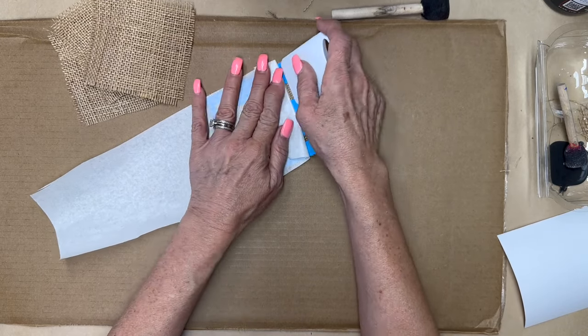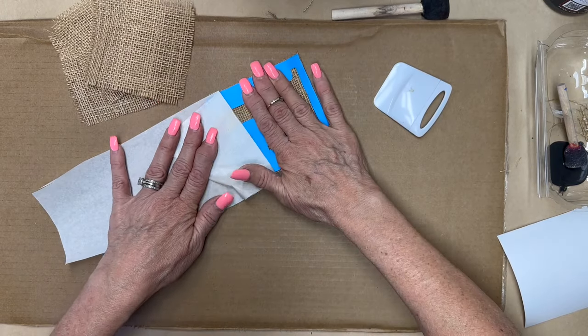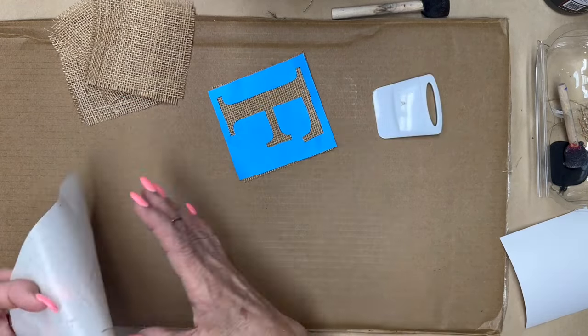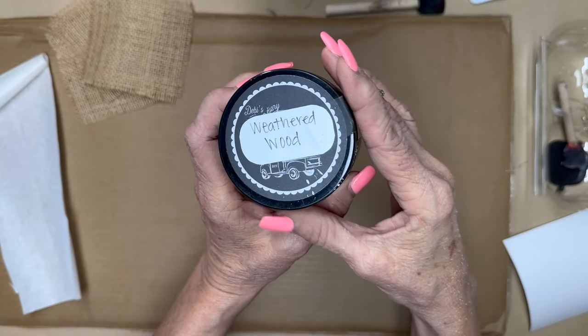It takes a little bit because it doesn't really want to stick to the burlap very well. I get this transfer tape on Amazon — it's really good, I can't remember the name of it, but I think it's linked in the description box below. It's not super sticky so it works really well.